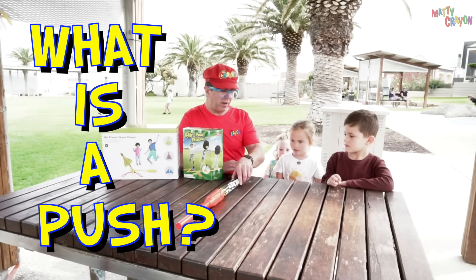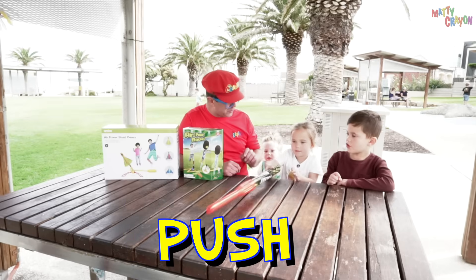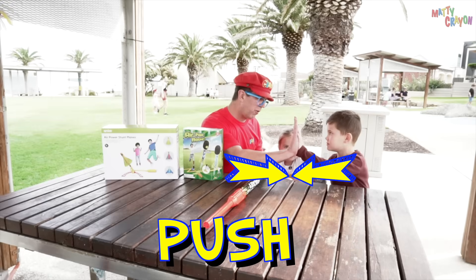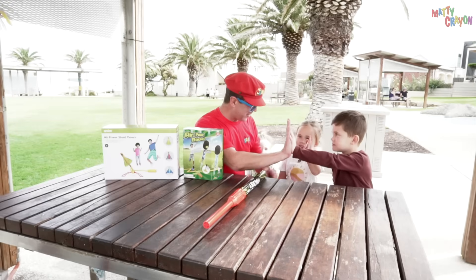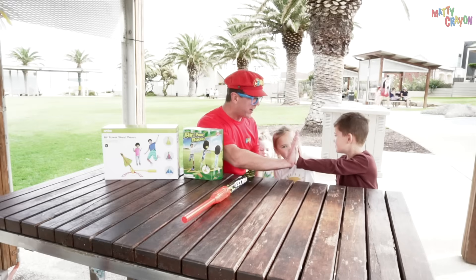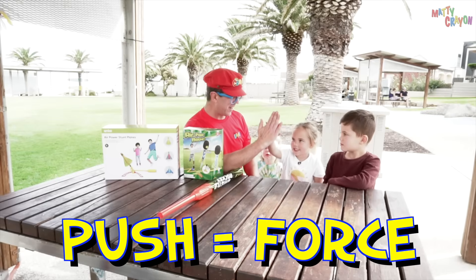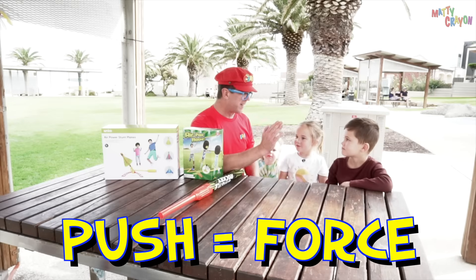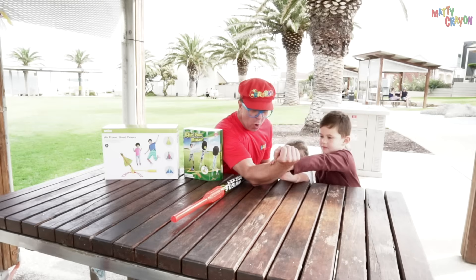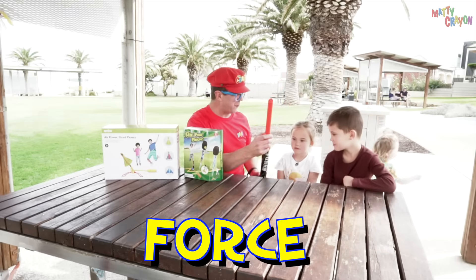What is a push? Do you know that one? That's right, that's a push — and this is also a push. Can you push against my hand? Oh, you're strong! Do you know what a push is called? It's called a force. That's a big force. Do you want to try again? This time we're doing arm wrestle. Push! Push harder! You are so strong — that's a force, and that's what makes the rocket go.